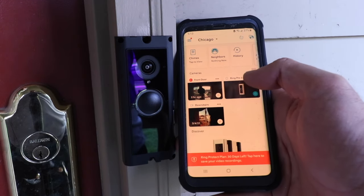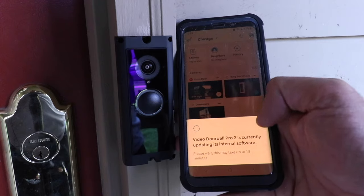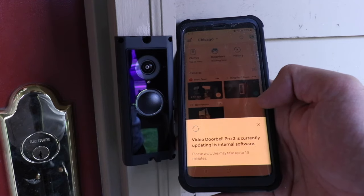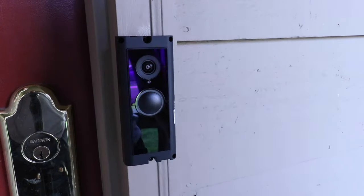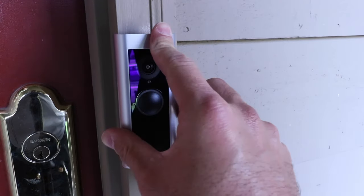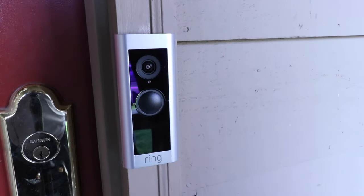Now I'm going to click on the Ring Doorbell. It says the Ring Pro 2 is currently updating, which might take up to 15 minutes. While we're waiting for the update, we can go ahead and slide the cover onto the device, and then install the security screw that holds the cover plate in place on the Ring Doorbell.